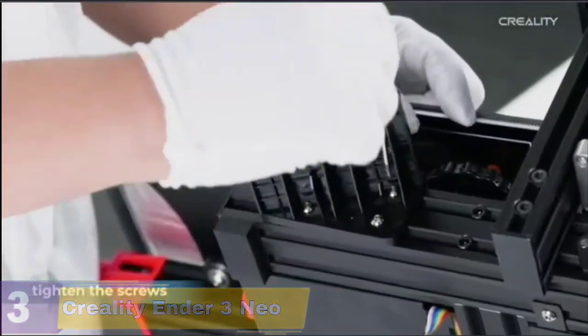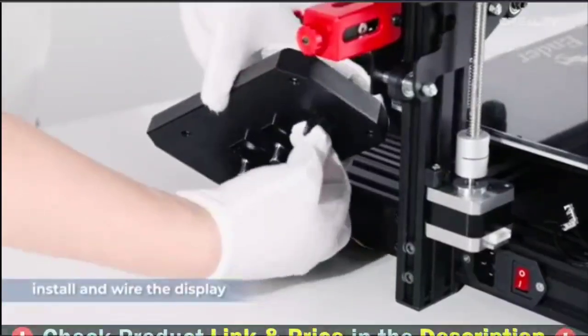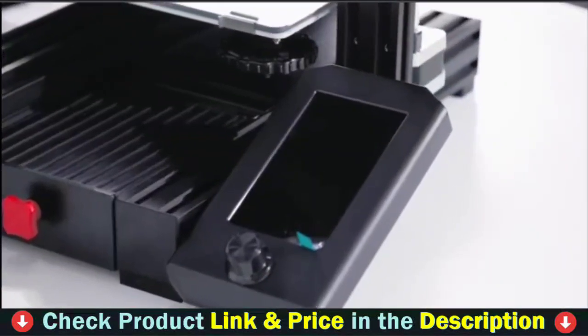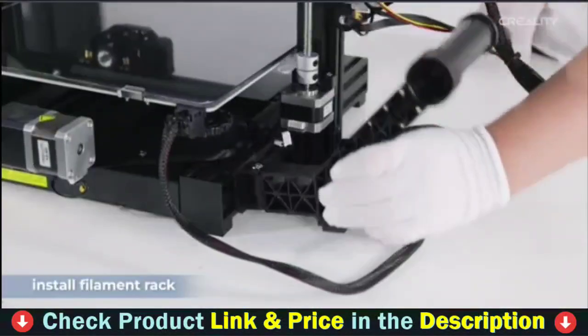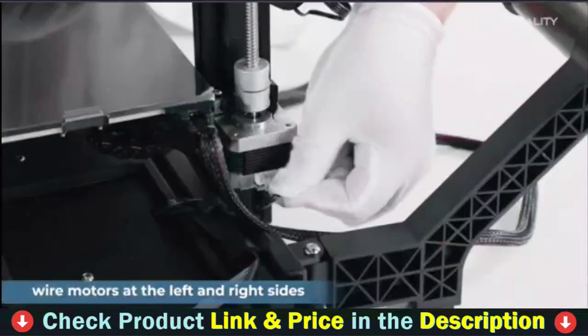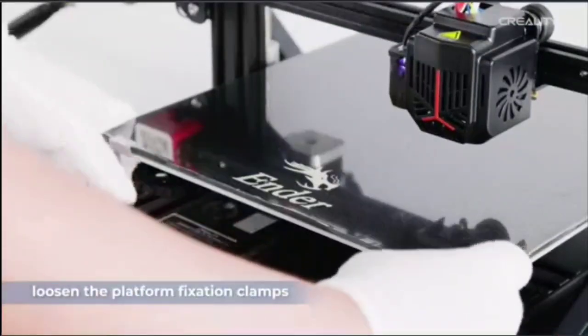Equipped with a 32-bit silent mainboard, noise exposure is lower than 50 decibels, greatly reducing noise so you can enjoy your printing. This printer is also equipped with a double-thread Z-axis moving construction that minimizes shaking, does not lose steps, and restores more model details. The modular design allows the printer to be assembled in only 10 minutes.